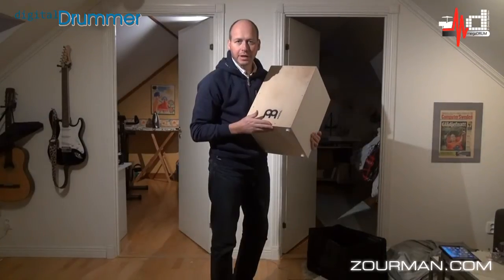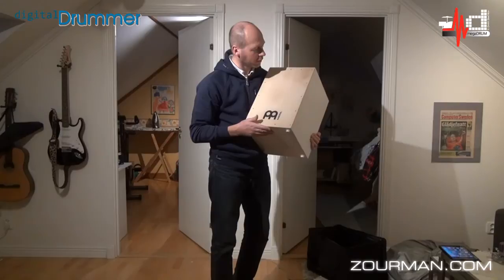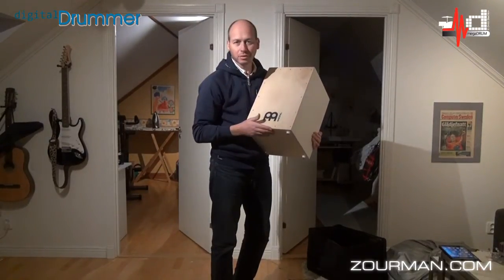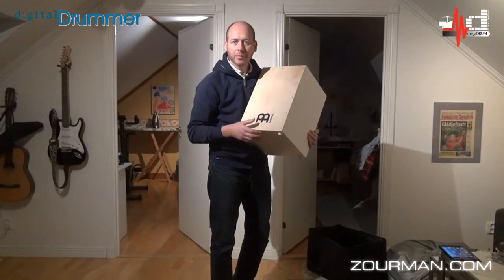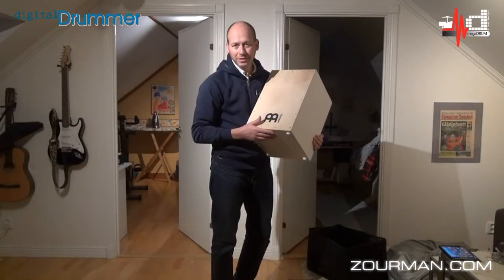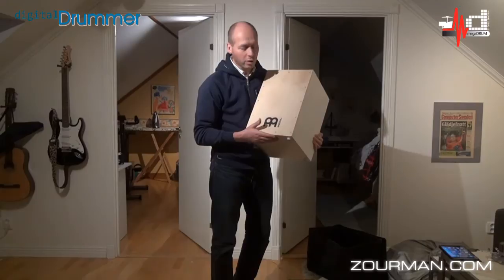Hi, Anders here from Sweden again. I'm standing here with my cajón, which in the last project I actually installed a couple of electronic triggers in on the surface, made it trigger with the Megadrom, and got some electronic sounds working through. A concept which I call e-cajón.